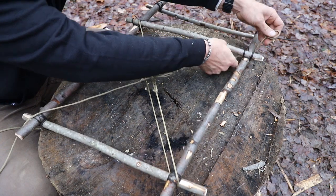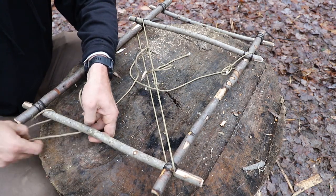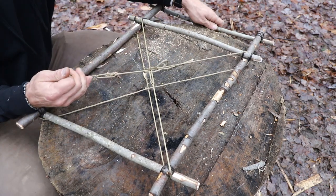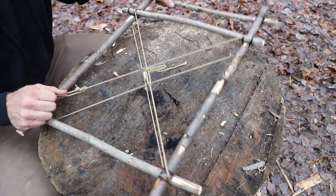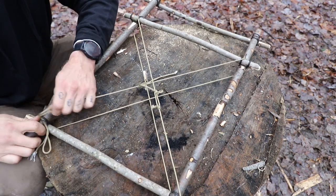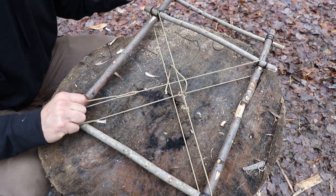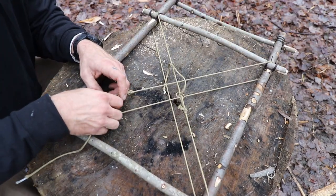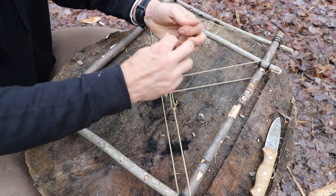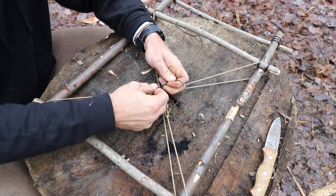I have the first tensioner in place and now I'm going to go the other direction — coming across from this one down and around. When I pull this second one, it should pull my pack frame back to square. If it's not, I need to loosen up the other one. But it's working well, so I'm going to get that all squared up and then permanently tighten each one of these tensioners. I personally like to tie off the center point — it just makes it look a lot cleaner and neater tying those two X's together.